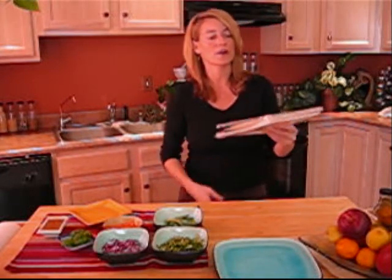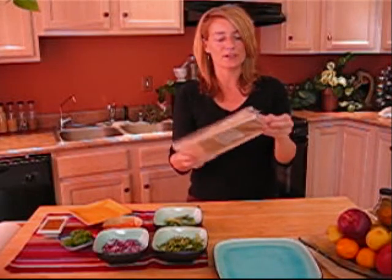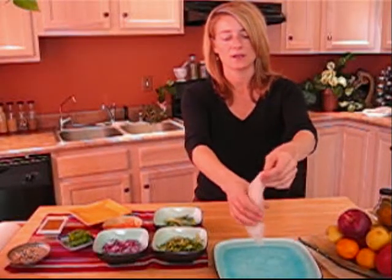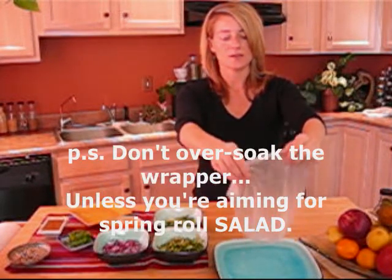So what we're going to do is start with spring roll skin — which sounds kind of gross, but it's really just rice paper. What we're going to do is soak it in some water. We let this soak for about a minute until it's pretty pliable, and just let that excess water drip off.